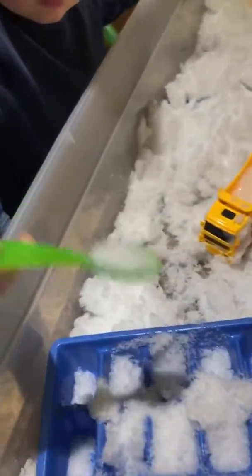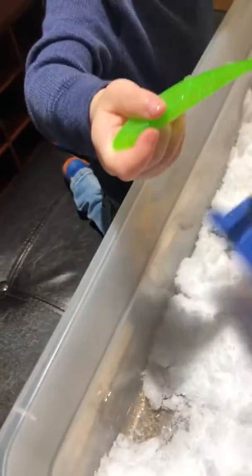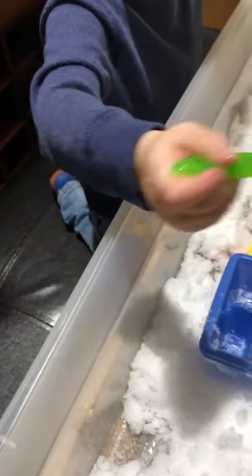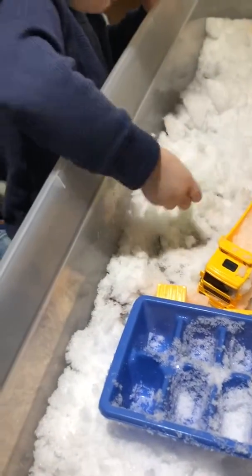And you pack it down. Can you help me pack it down? I'll just show you an example. It's not packing — it has to be the right kind of snow. So this one wouldn't work.